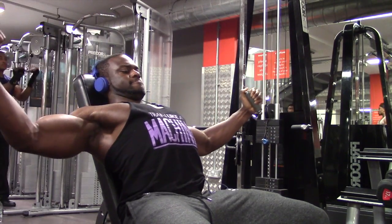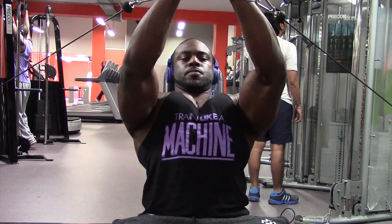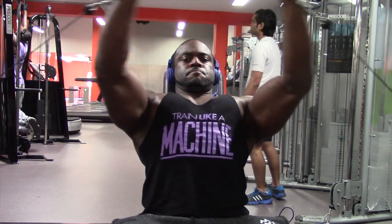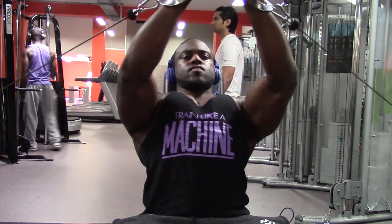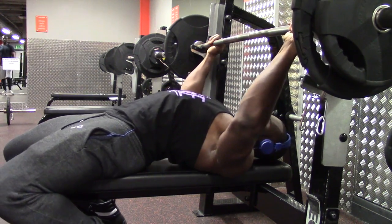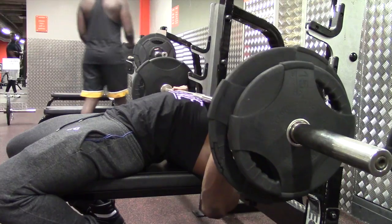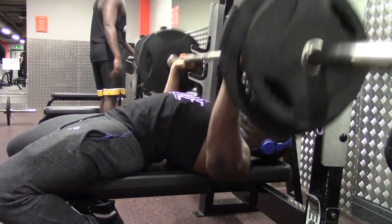A deload week is basically lifting lighter weights — so 60 to 65% of your one rep max, for three or four sets of five. During this you want to focus on the mind-muscle connection, so it's more about the form — correcting any imbalances, correcting alignment issues, and just making sure that your form is really good.